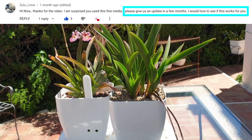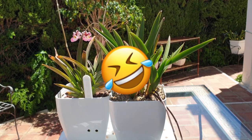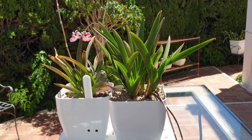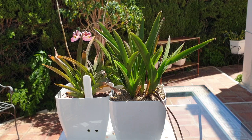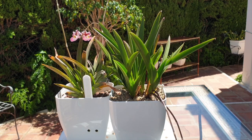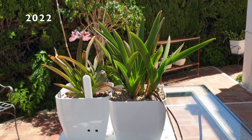Zulu Lima calling — Zulu Lima over. Zulu Lima, Ninja Orchids calling — over. Welcome to this video. Just a little bit of fun: when I see Zulu Lima as a name I'm thinking, hey, that is a radio call sign. Zulu Lima, hi! I hope that you see this video and I hope that anybody who stumbled across this video will benefit from the update.